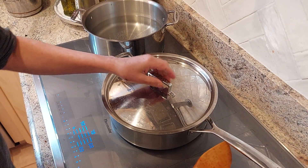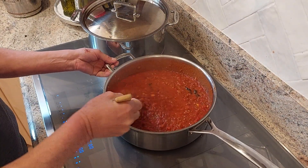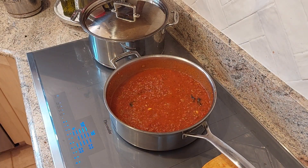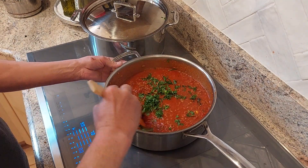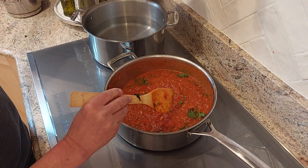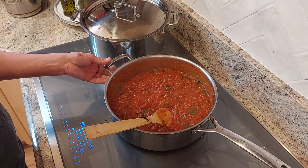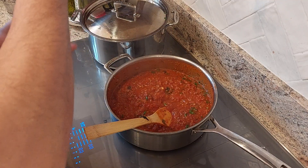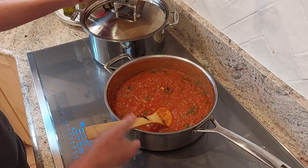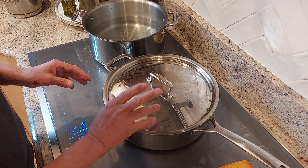It's been around 30 minutes now, my sauce is simmering, looking very good. I'm just going to add a little bit of parsley. Let's taste it. It's good. I'm going to go another 10 minutes.